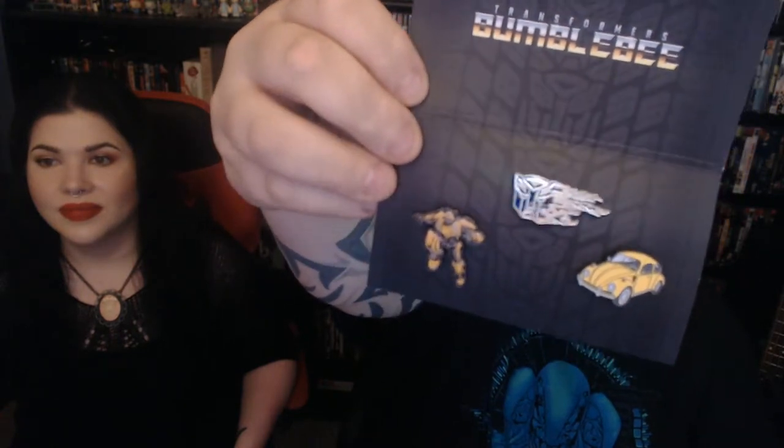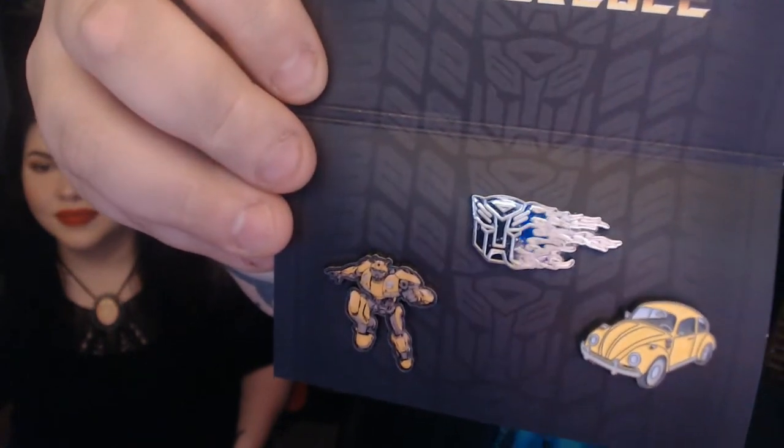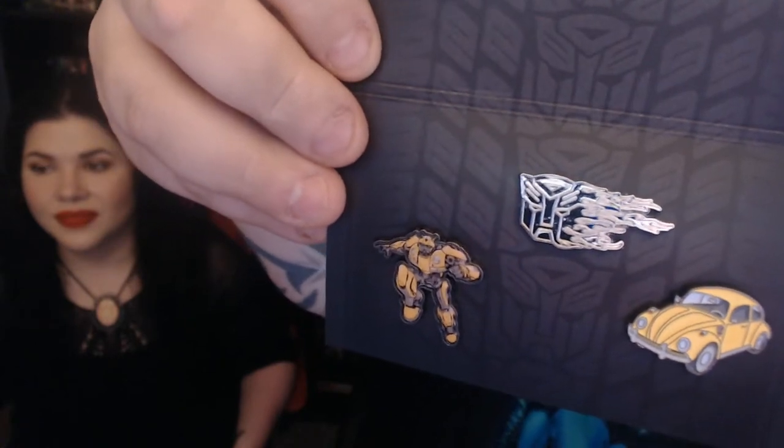There's one more thing — oh, what is this? So what we have here is a collection of pins. You have the Autobot pin — this is from the new Bumblebee movie, not original, not the Shia LaBeouf one. It has the Autobot symbol, the bug from the new movie, and then a full Bumblebee in robot mode.